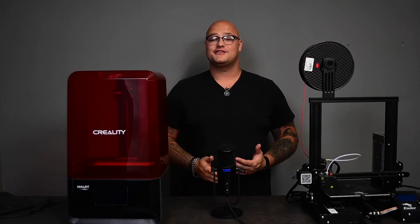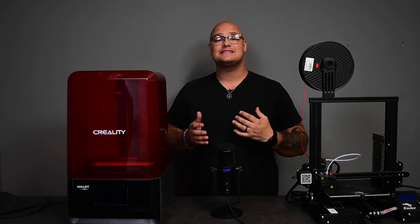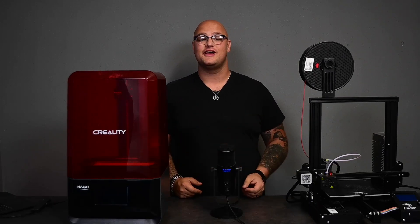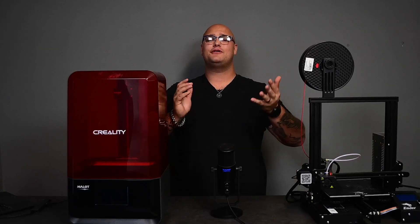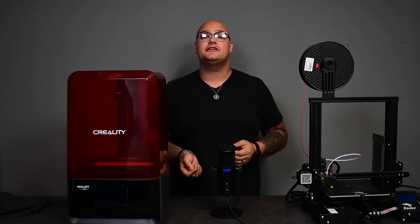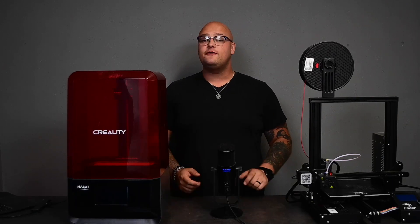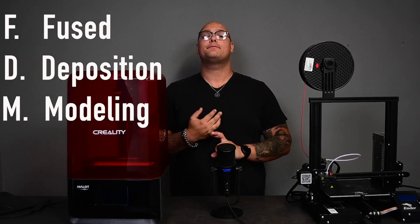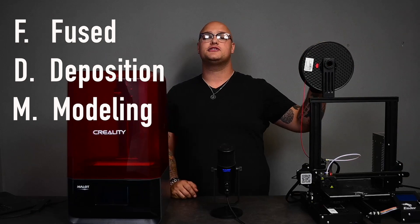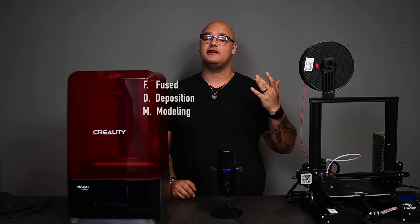Not all 3D printers are created equally. You get many many types of 3D printers, from filament printers to resin printers, to even printers that can build you some houses. I'm here to discuss two main different types of 3D printers and what each use would be for. First of all, you get an FDM printer, which is your general printer over here, which is what most people think of when they think of 3D printing.